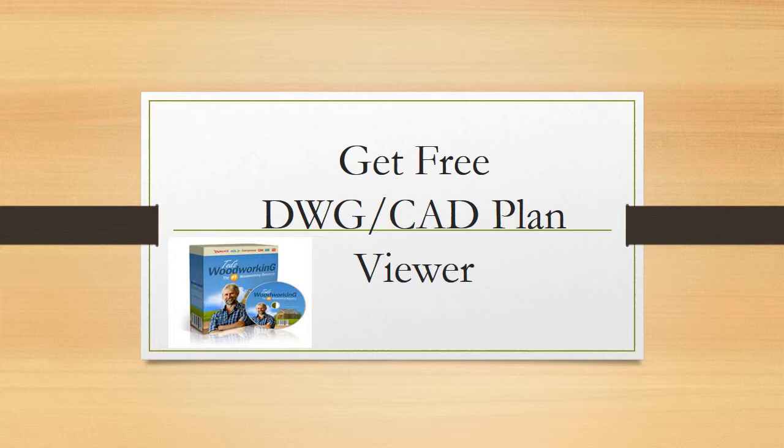Hi, I'm Tiffany and I'm going to show you how you can get a free DWG CAD plan viewer from watching this video. If you want to skip ahead, just click the link below to get more information on how to get this free offer and a few other free offers.